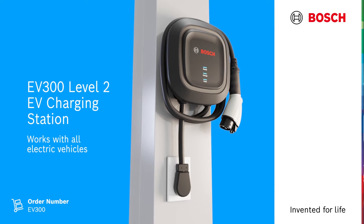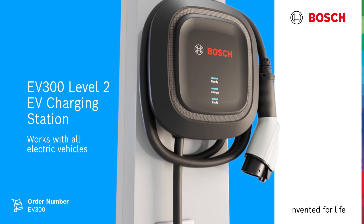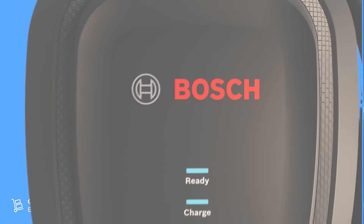Affordable charging without compromising safety and ease of use. All Bosch chargers are fully tested and certified by independent agencies. For more information on the EV300 Level 2 EV Charging Station, head over to BoschEVSolutions.com.